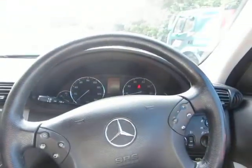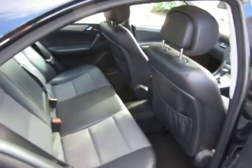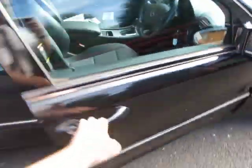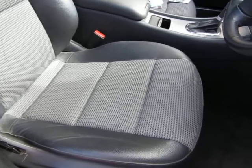Yeah, electric windows are all fine, no problem. Let's have a look in the back and make sure that's okay. I'll dig out the service history and put it in the description for you, but I'm just giving you the general impression of the car first. It's really clean and tidy. It's also got partial electric seats.